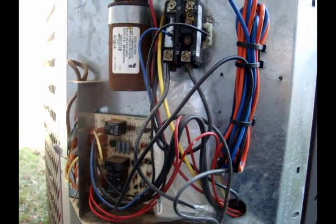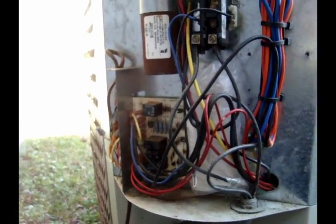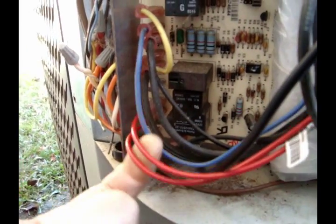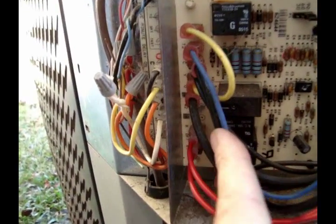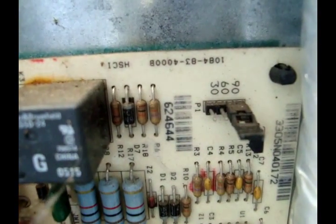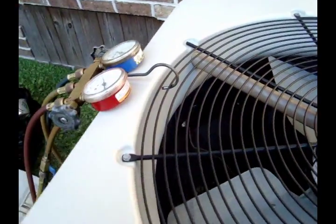From my experience there are two different types of defrost for residential systems: one is time-temperature defrost and the other is demand defrost. This one is time-temperature. It has a defrost thermostat — these two wires connect on the board, one connects to the R terminal and one connects to the terminal called DFT. It also has timing pins on this board — 30, 60, 90 — and most in this area we set to 90 since it doesn't stay that cold in South Carolina.